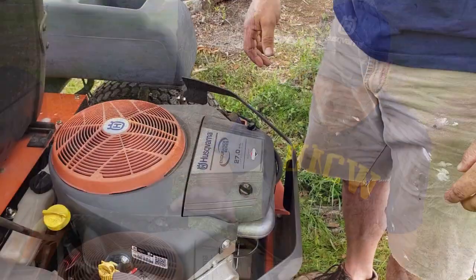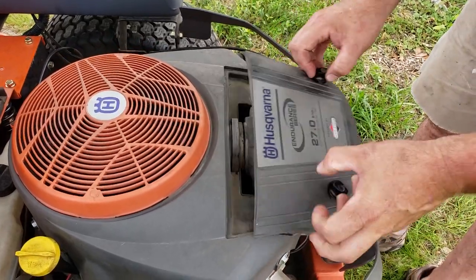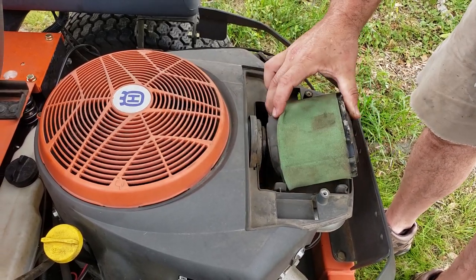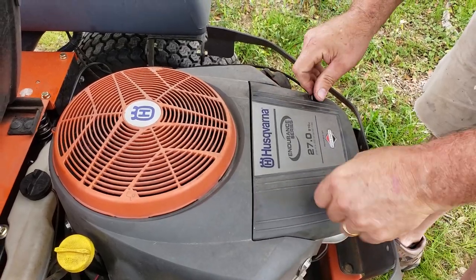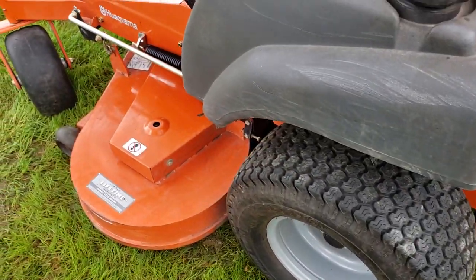The oil change service on this 27 horsepower Briggs & Stratton engine is super easy — they thought of a lot of stuff. They also thought about easy access to your air filter. You simply remove these two screws and you've got your air filter right there. You pop it off, clean it, pop it back on and you're good to go. Maintenance on this thing is super easy — everything's easily accessible and there's nothing complicated about it.